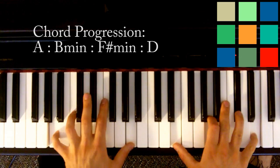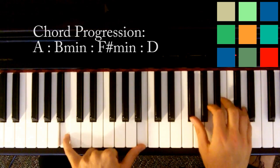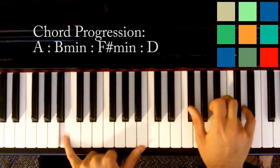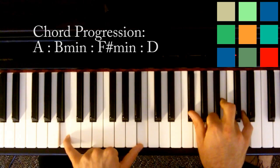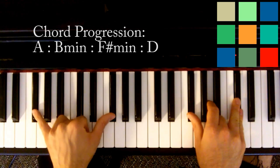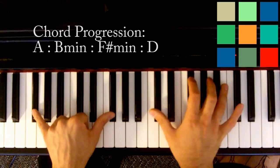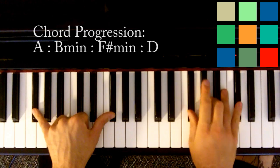You start with A and then you move to a B minor. In your left hand you play B's. In your right hand you've got an F sharp, a B, and a D. Then you're going to move to an F sharp minor. F sharps in your left hand, and in your right hand you can play it in root inversion or like this: C sharp, F sharp, A, and C sharp. You don't have to have that bottom C in there.